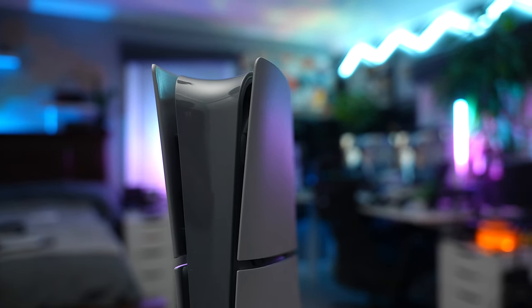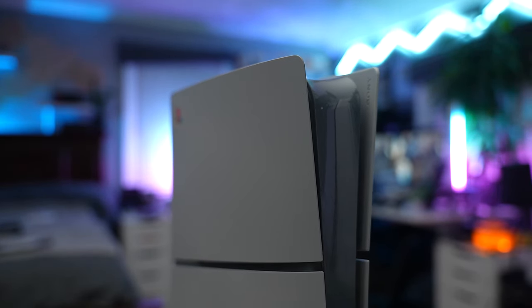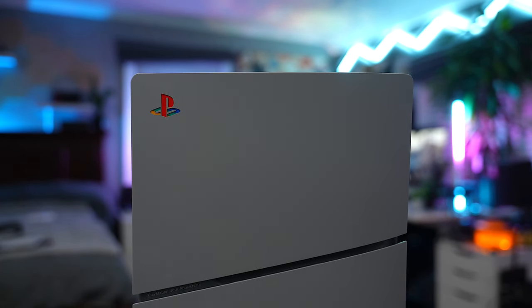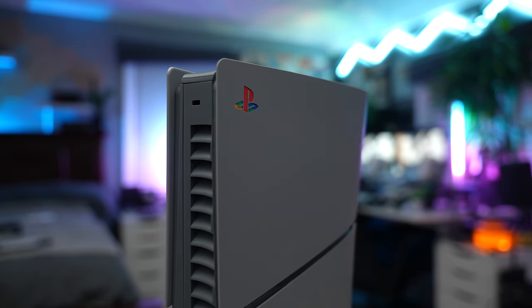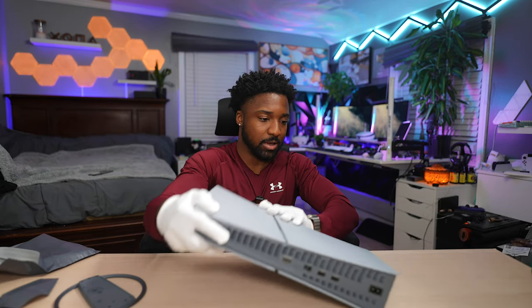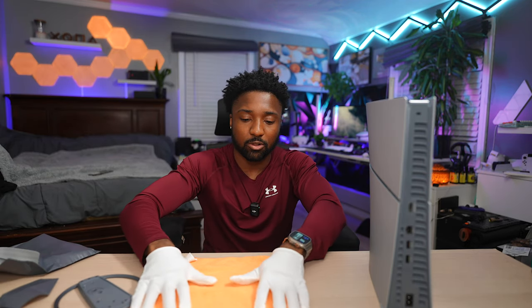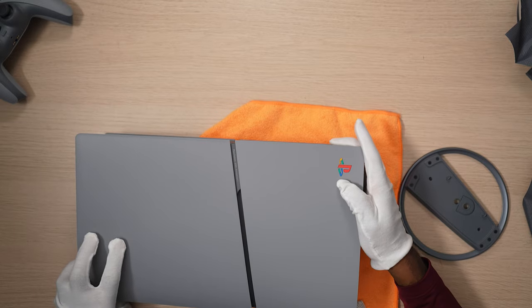The PS5 Slim 30th Anniversary — this is it! It's this beautiful gray color. I love the theme that PlayStation has going on. I'm jaw-dropped that I was actually able to secure one. Before I even remove the plates and everything, I want to properly treat this with care — putting down a microfiber cleaning cloth so we're not dragging it around too crazy.